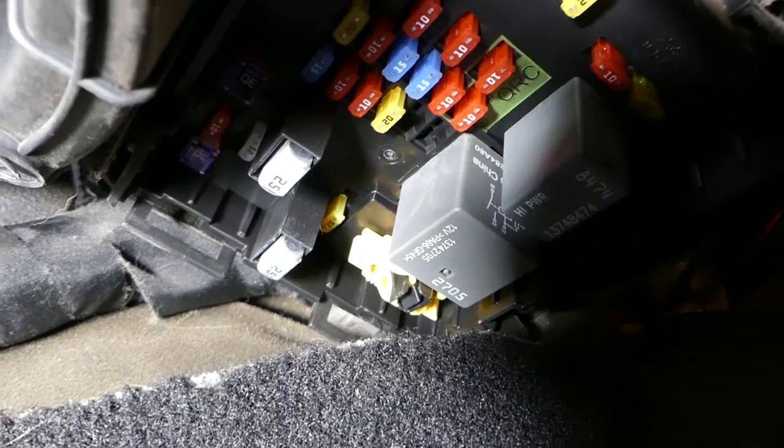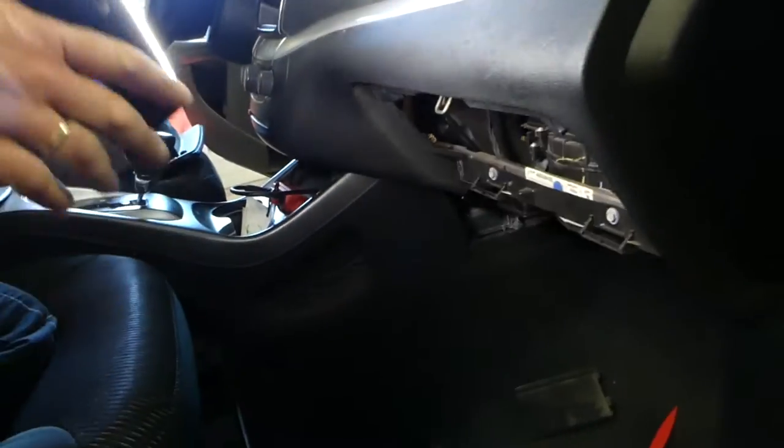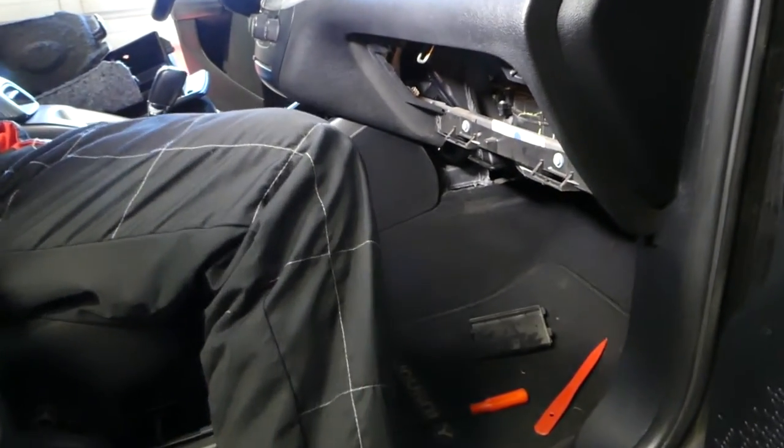All four fuses — 101, 102, 103, and 106 — are for the power outlets. Check each one of them if you have one not working and go ahead and replace it. Thank you for watching, please subscribe, and see you next time.